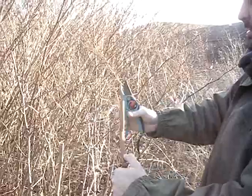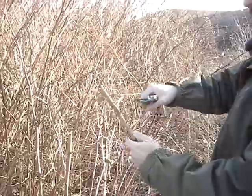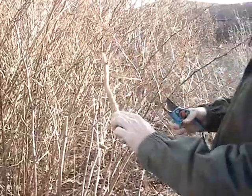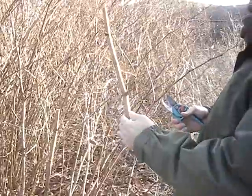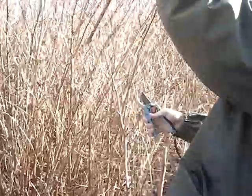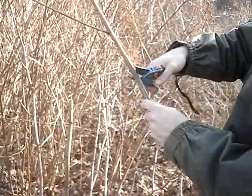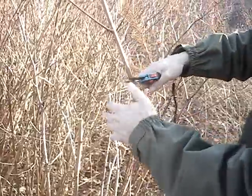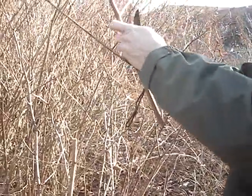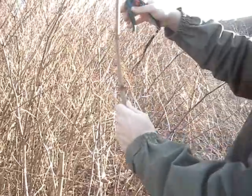We're going to find stems which are long enough. This one really isn't probably long enough for my bees — I could try it as a selection piece — but I've got to find something a little bit longer. That looks a very, very good length. I'm going to cut it just below the knuckle, and that one I'll keep. This will all rot down anyway, so it's not wasting the material as such.